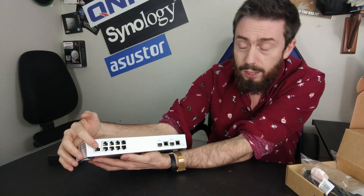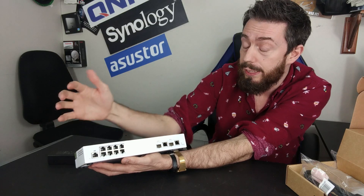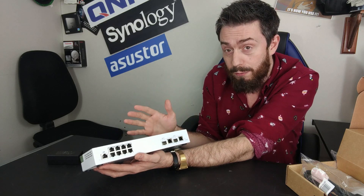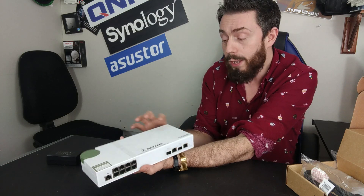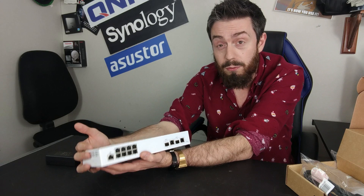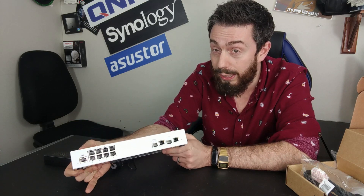There is a config port that can also be used for internet connectivity, though I haven't really tested that. We've already done software overviews of QSS before, and we're hoping to revisit it very soon to look at the latest updates. With loads of ventilation all the way around the device and the internal fan noise being very low, this is an impressive switch.